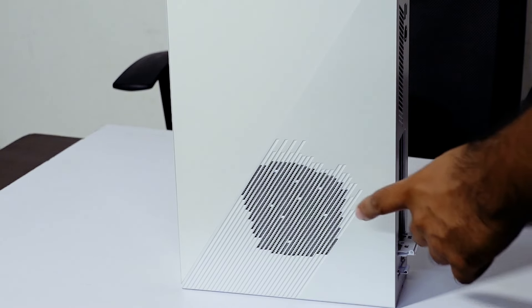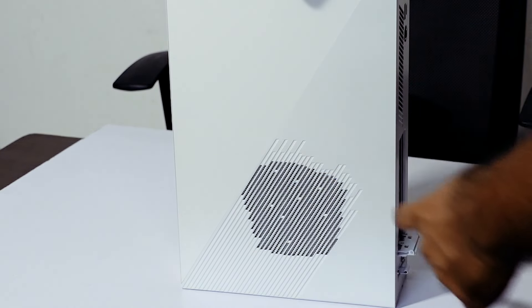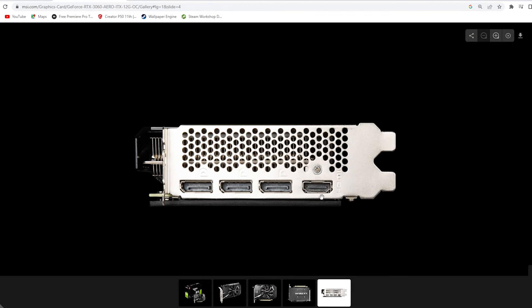On the right side you will see the grill where the graphics card is located. If you look at the back, there is an HDMI port and 3 additional display ports.